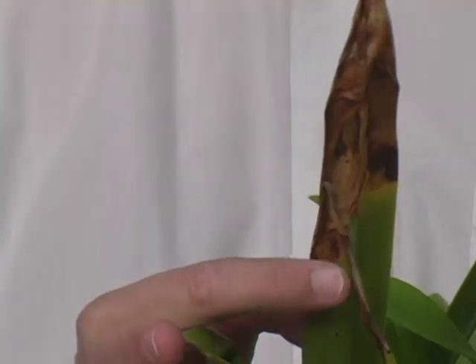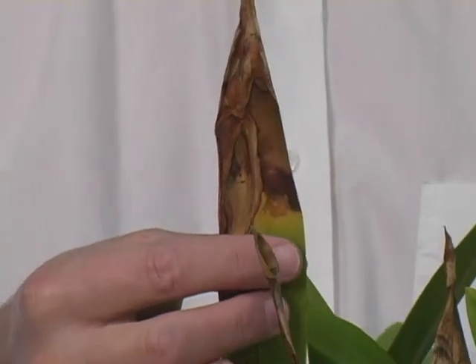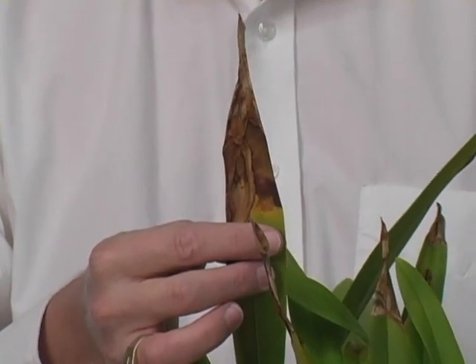However, if you look closely at this plant, you can see signs of two problems. Look closely at this leaf. Here we have die-back starting on a mature leaf; it's working its way down the leaf. There's a very sharp demarcation on this side. Notice the yellow band and the yellow wash above my finger.